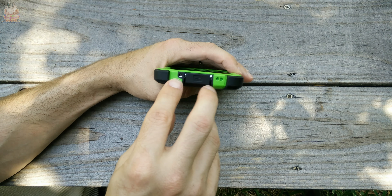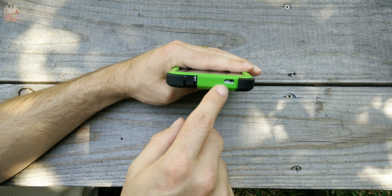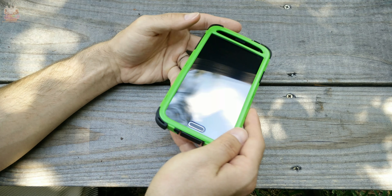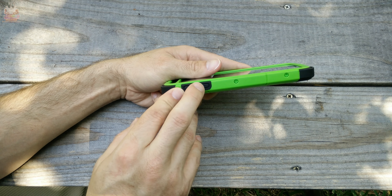It also has a speaker cutout at the bottom left corner. At the bottom you have a flap covering the micro USB 3.0 charging port as well as a microphone cutout. At the top you have your IR blaster cutout and a headphone protector — a little flap that covers the 3.5mm headphone jack. On the sides you have your power button and volume up and down rocker.